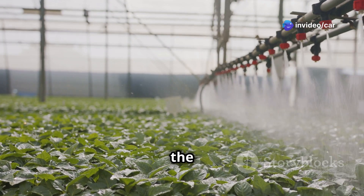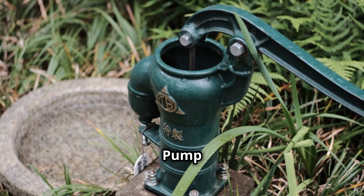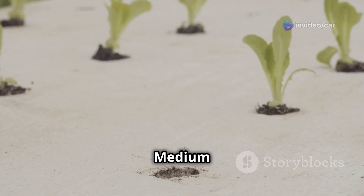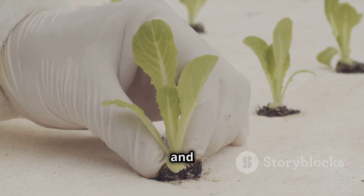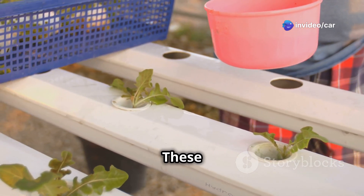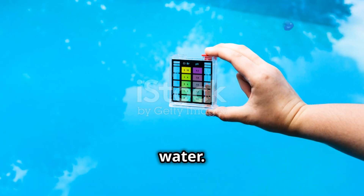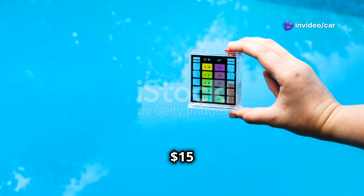Spray nozzles deliver the nutrient solution to the roots, ensuring plants get the right amount of nutrients — about $10. A water pump circulates the nutrient solution evenly to all your plants — about $15. Use a growing medium such as coco coir or rock wool to support your plants and help retain moisture — about $10. Special aeroponic nutrients provide all essential elements your plants need — about $10. A pH meter measures water acidity, crucial for nutrient absorption — about $15.